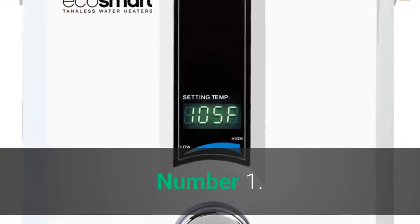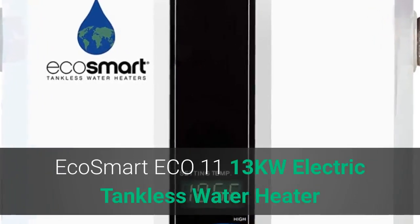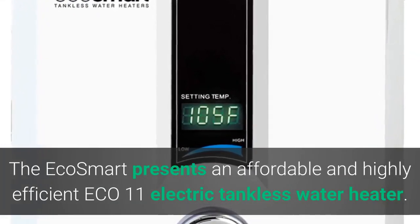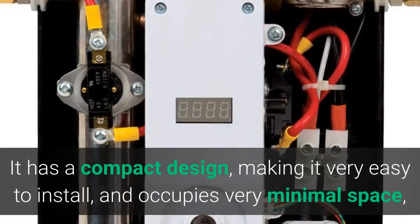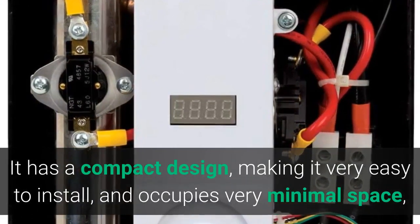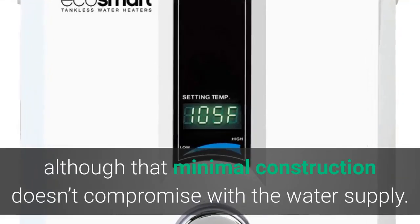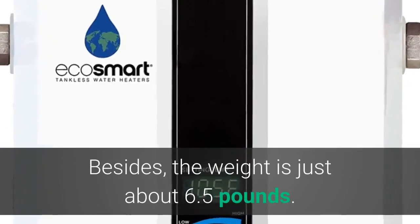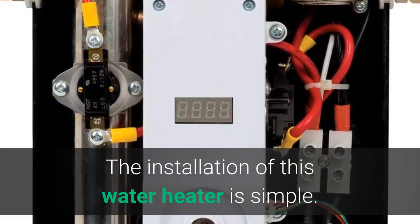Number 1: Ecosmart ECO 11, 13 Kilowatts Electric Tankless Water Heater. The Ecosmart presents an affordable and highly efficient ECO 11 Electric Tankless Water Heater. It has a compact design, making it very easy to install and occupies very minimal space, although that minimal construction doesn't compromise the water supply. The weight is just about 6.5 pounds.